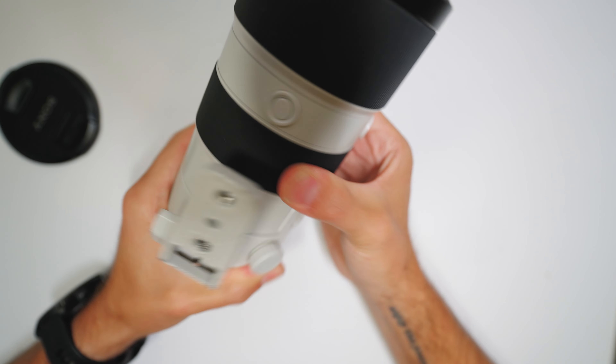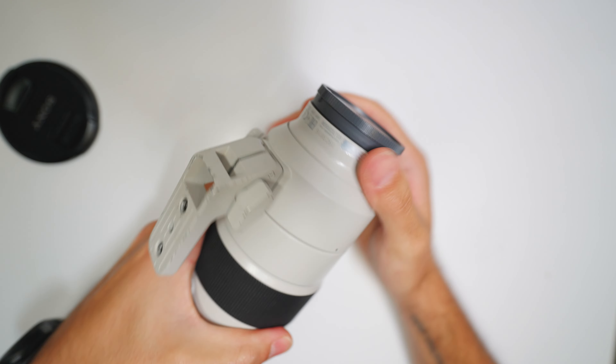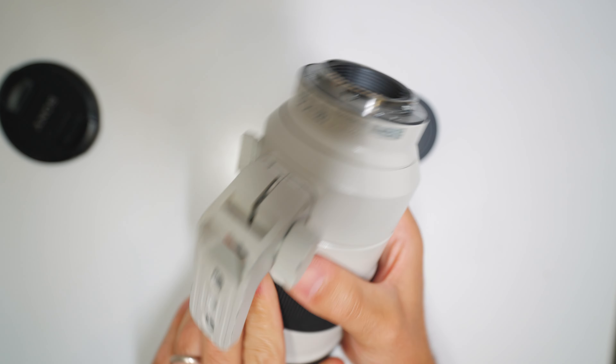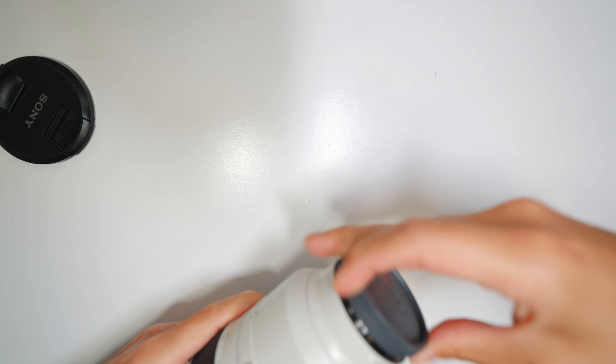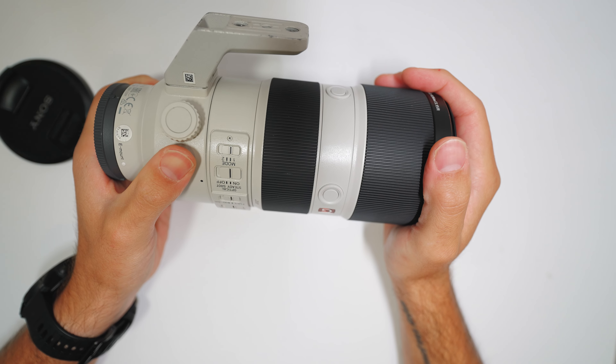When you drop it, it doesn't work all that well anymore. The butt end of the lens is actually fine — it's not scuffed up or anything — because it literally didn't land on the camera at all. The front of the lens took the entire brunt of the fall.